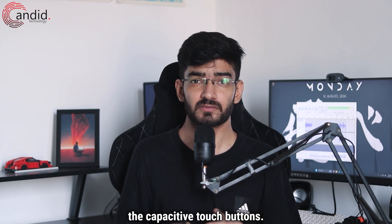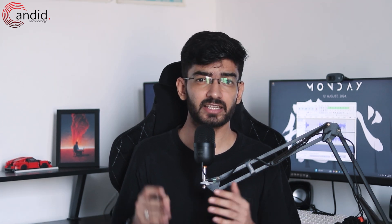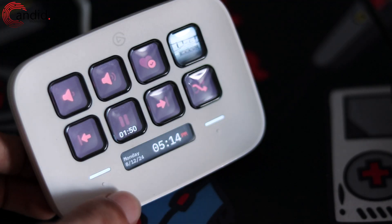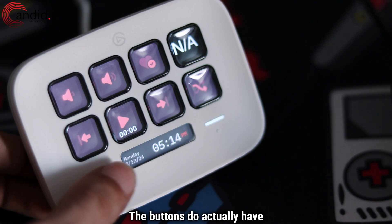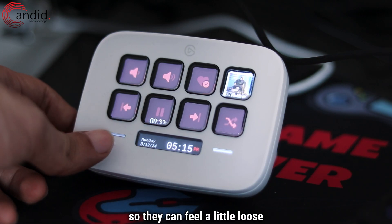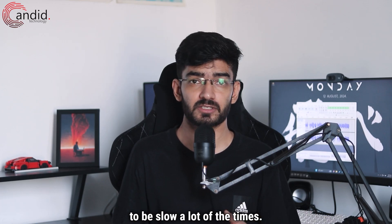Next up, the capacitive touch buttons. They're great, I love them, but if you leave the Stream Deck unattended for a while, they do require you to press them kind of twice. I'm not sure if this is a hardware or firmware issue, but it can bother you every once in a while. The buttons do have a pretty big border around them so you can be a little loose in where you touch them, but the first response seems to be slow a lot of the time.